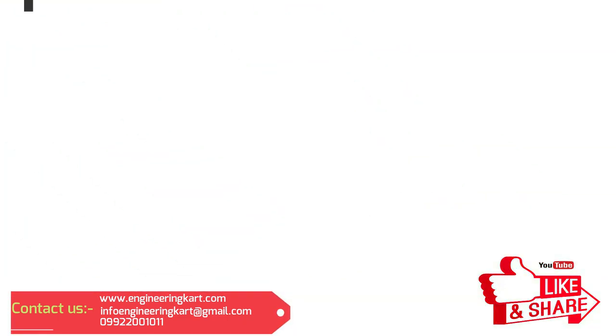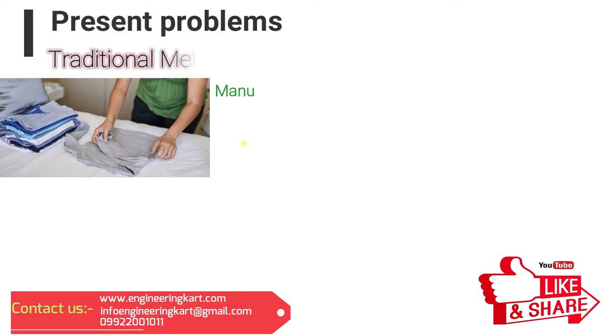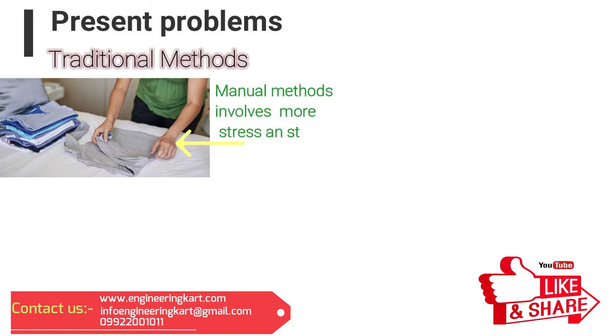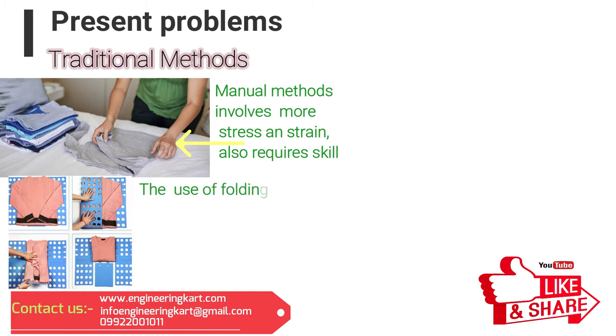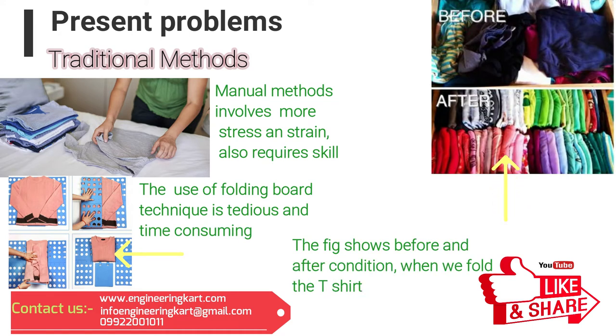Nowadays, the majority of people like to wear t-shirts as a fashion, and in this category, the youth and college student strength is more. The photo shows the manual folding method, in which the following problems are involved. In the manual method, the time required for t-shirt folding is more. Also, stress and strain of the human is involved.